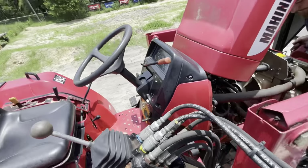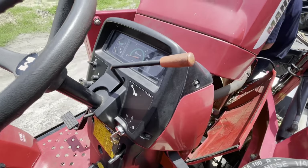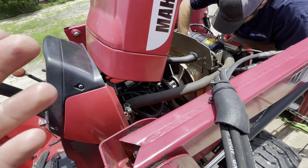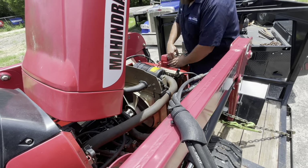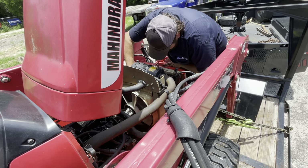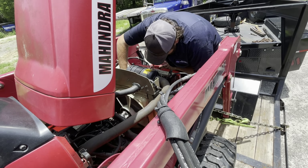Nick picked this tractor up and he thinks it's knocking — we're gonna find out. The oil is definitely really thin. Smells like a smoked engine. The terminal is loose too.